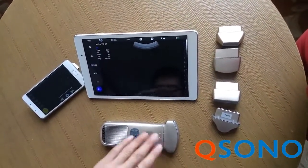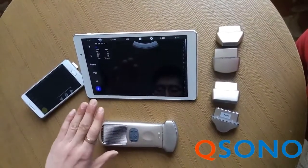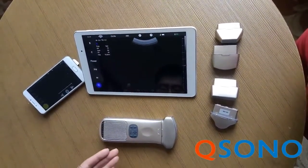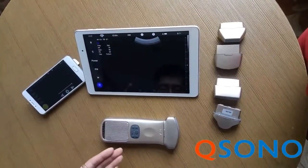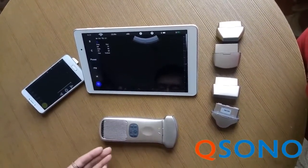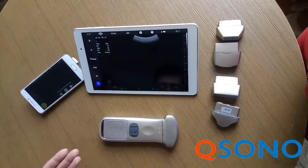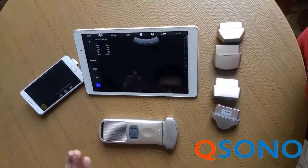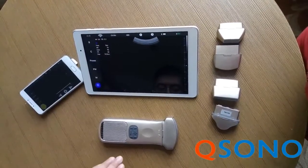And the long continuous scan time — it can provide about 6 to 8 hours of continuous scan time. No need for an adapter or spare battery during the examination. And it will never overheat because of the low power consumption design.